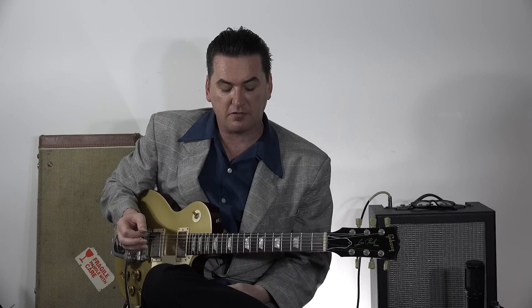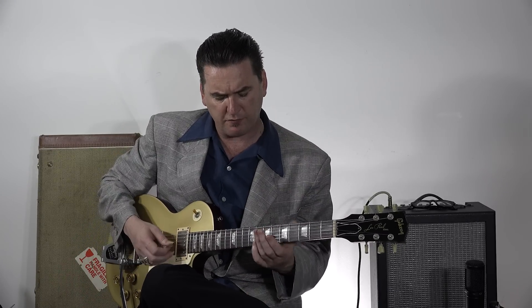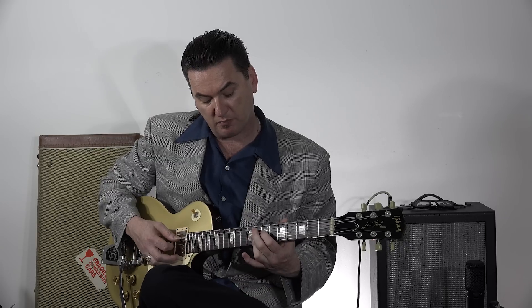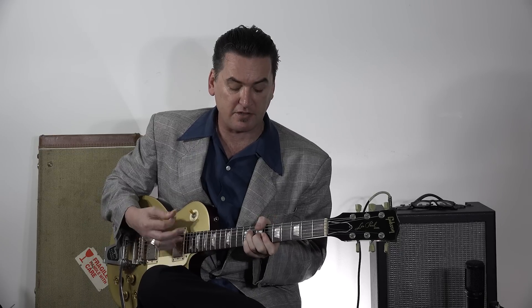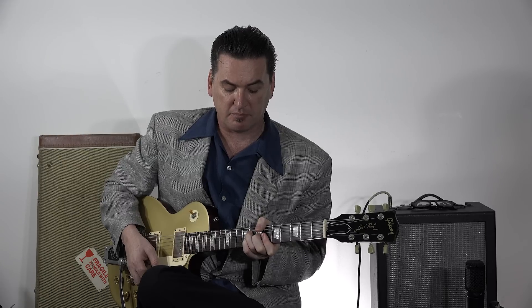A huge part of jazz, jump blues, and swing music is what's called the 2-5 turnaround. The whole number system we can go through another time. A 2-5 in the key of Bb would be C — bearing in mind the 2 chord is usually played as a minor — and the 5 would be F9. So: Bb6, Eb7, Bb6.